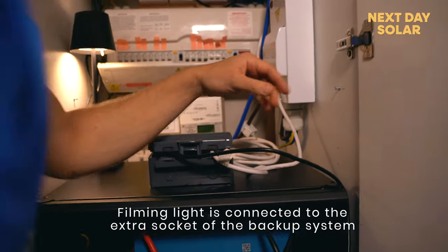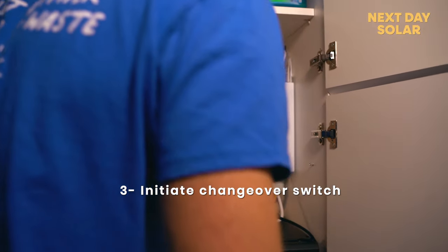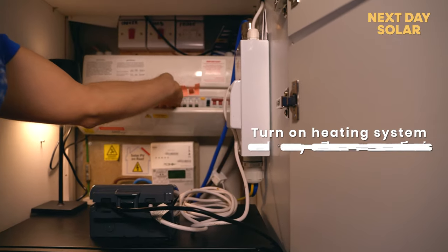Inverter's on, those lights are on which is great. I'll initiate my changeover switch — my property's now being powered — and then I'm going to turn on my heating system first.